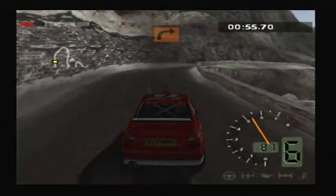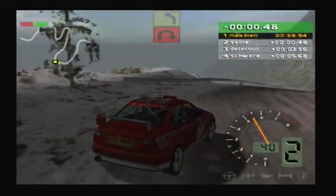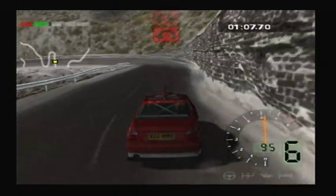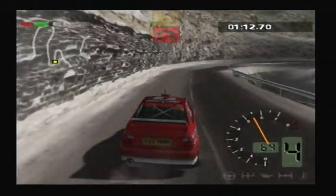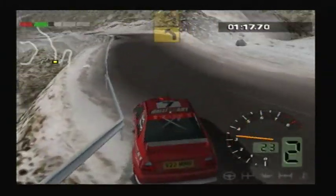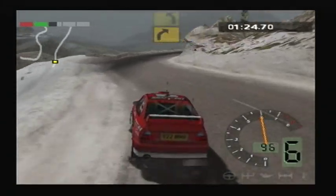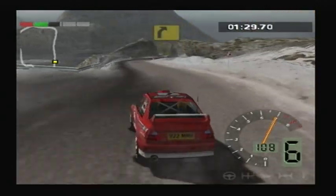Into right, 5. 50, caution. Into air bit right. Good. 50, left, 3. 100, air bit left. 50, air bit right. Into left, 3. 50, left, 3. Into right, 3. 50, left, 2. Into right, 2.